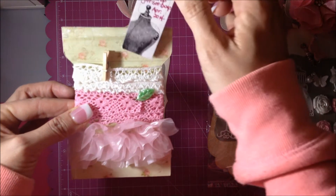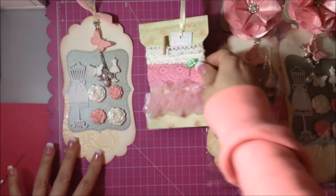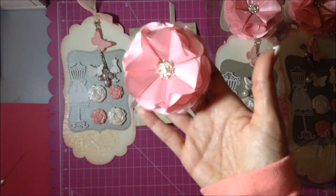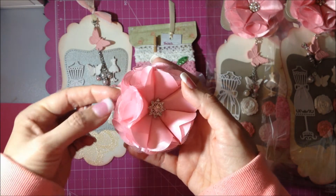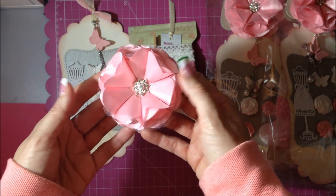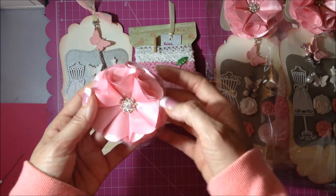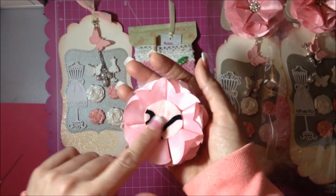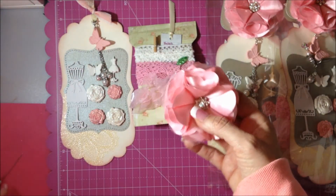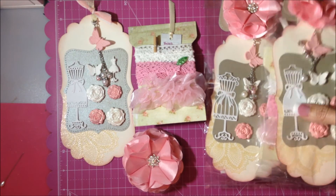This is my handmade flower — I made it with some pink satin and some pink tulle, with a little bling center, and just backed it on some pink felt. So that's basically it, guys.